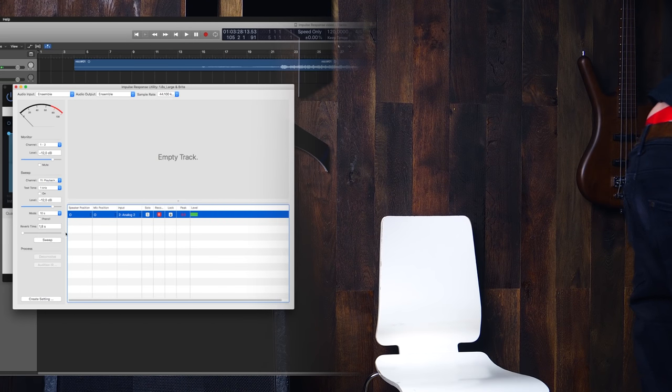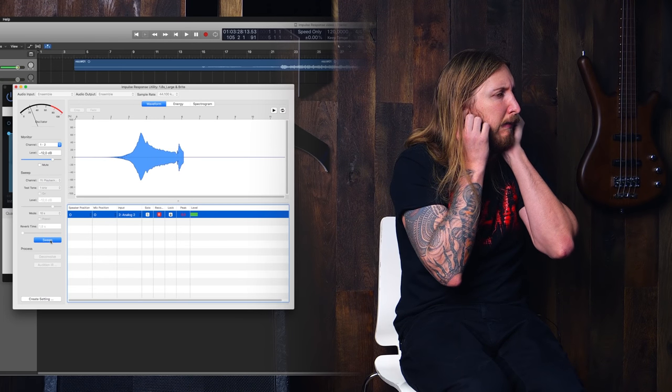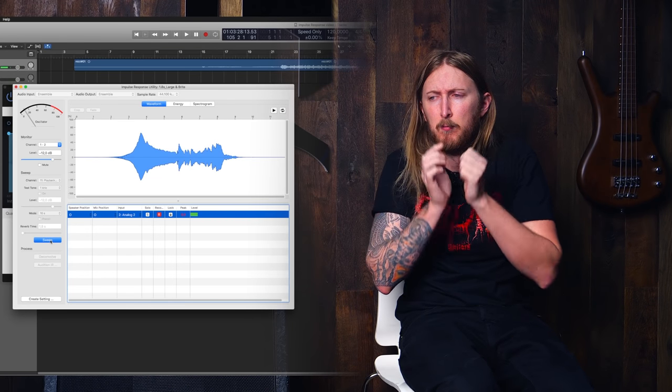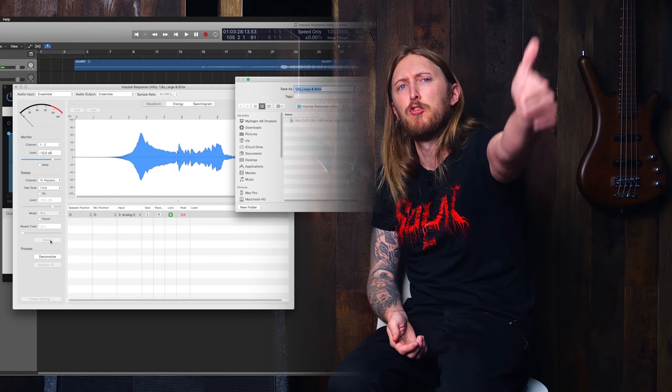So now I press record and I push the sweep button — hold your ears. That's it. That's me making an impulse of my full rig right there. Success!